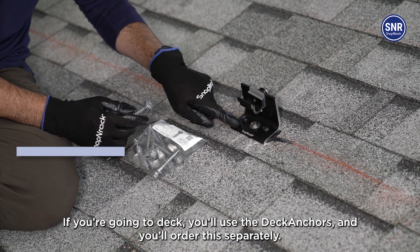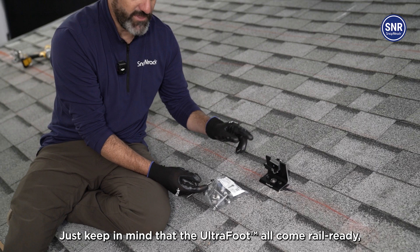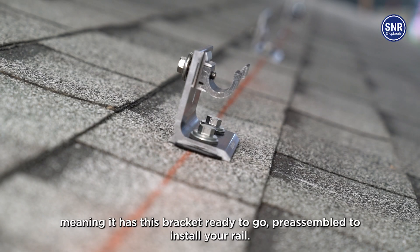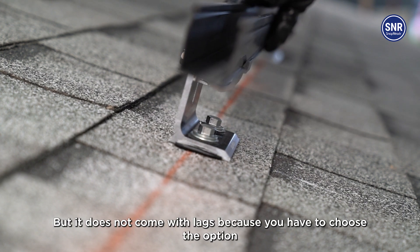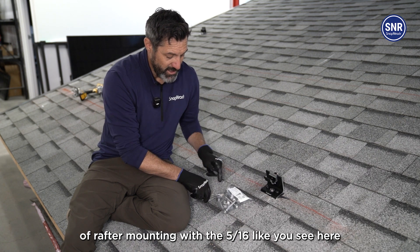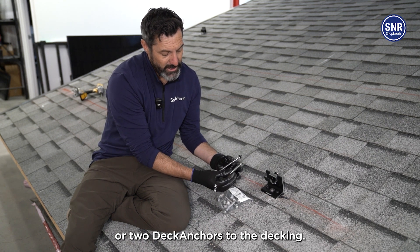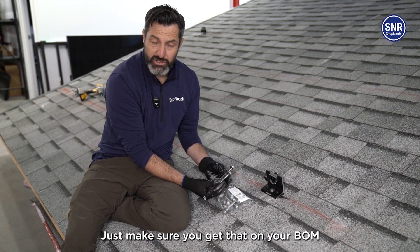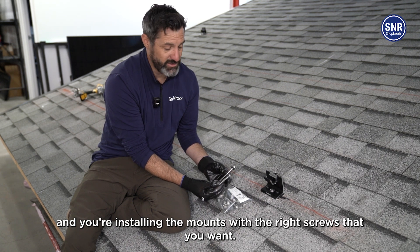And if you're going to deck, you use the deck anchors, which you'll order separately. Just keep in mind that the UltraFoot all comes rail-ready, meaning it has this bracket pre-assembled ready to install your rail. But it does not come with the lags, because you have to choose the option of rafter mounting with the 5-16ths, like you see here, or the two deck anchors to the decking. So just make sure you get that on your BOM and you're installing the mounts with the right screws.